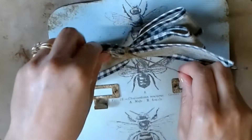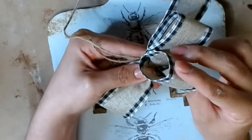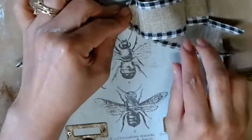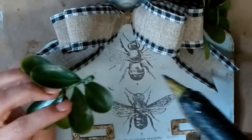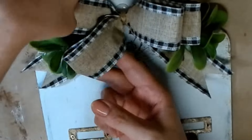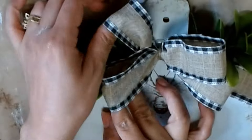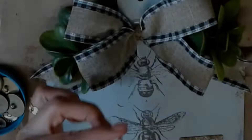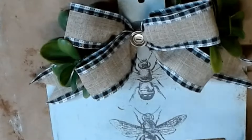Now I'm going to fluff the bow — I can fluff a bow forever it seems, so I'm going to spare you most of that. I hot glue it right at the top of the breadboard, then add some greenery from Michael's. I also add a special little button from my grandmother's collection, and I'm going to add some antique wax to that button so it matches the hardware at the bottom of the breadboard.